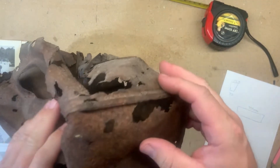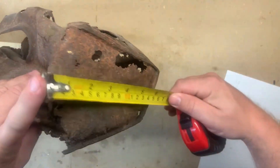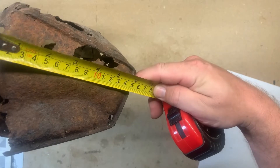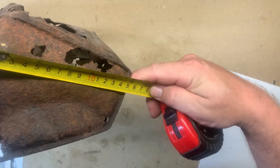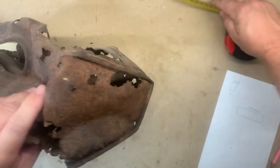The height, despite the fact it's been crushed - I mean it's only sheet steel - we are looking at what I'd recognize as about 150 millimeters.